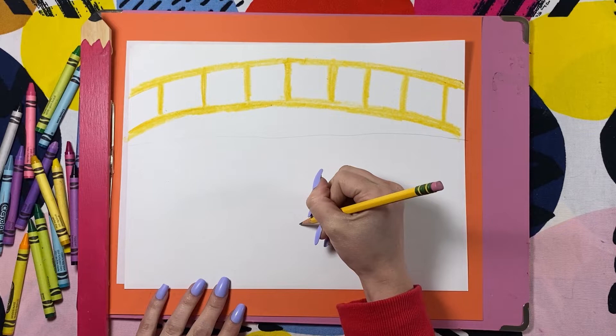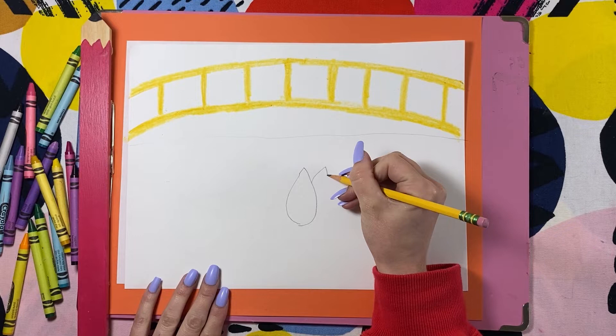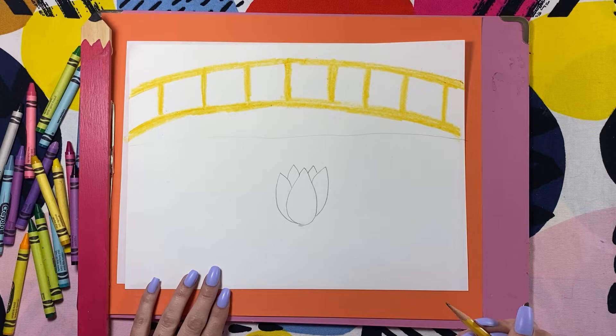Towards the bottom, we're going to draw a water lily. Start with a teardrop shape. Add some petals on each side — these are overlapping; they look like they're behind the first petal that you drew. Then in the back, draw the little tips of the other petals. These look kind of like mountain tops.